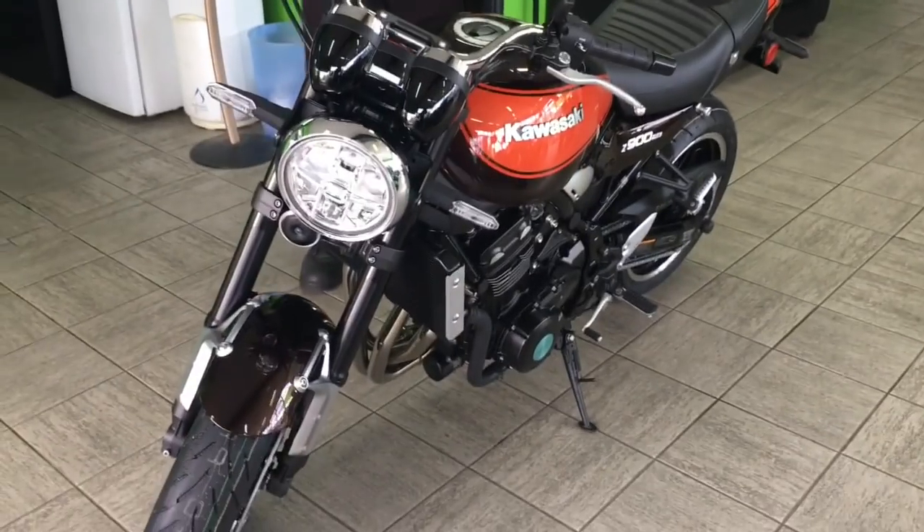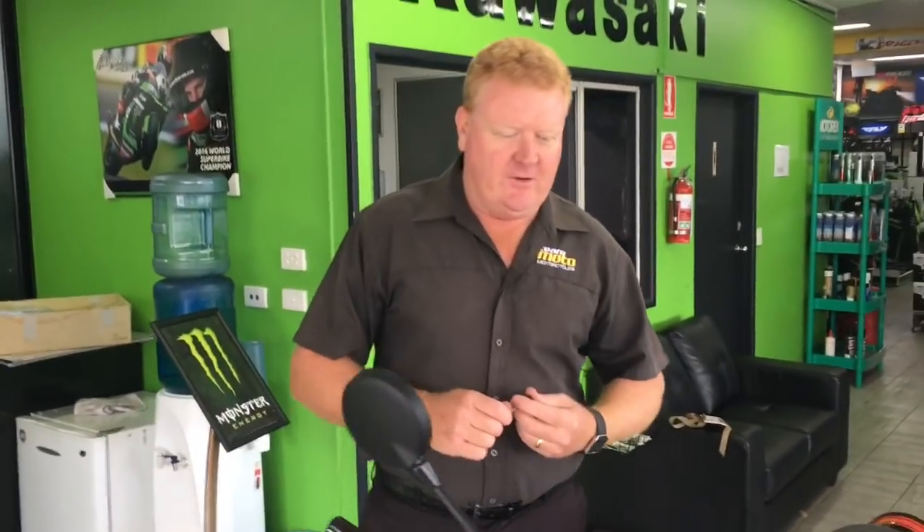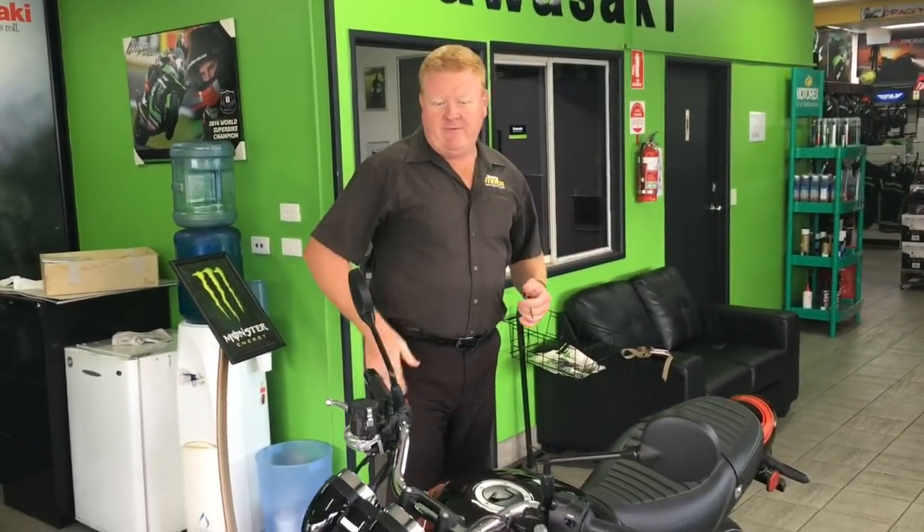Morning! As I said in my last video, we've just unpacked the new Z900RS. I'm really excited about this model. There's been a lot of hype about it, a lot of waiting, and it's finally here. I'm excited. It's raining at the moment, so as soon as it dries up, we're going to go for a run.